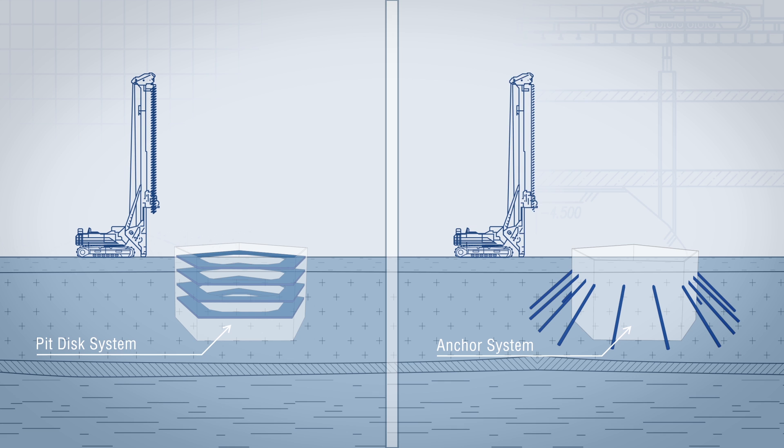Lochte Center designers prefer disks because they make it possible to carry out works in the adjoining area. In addition, the disk system is more cost effective.